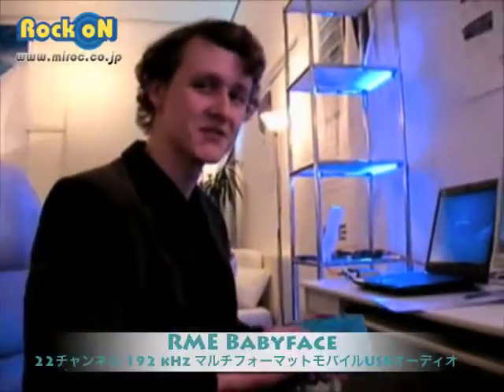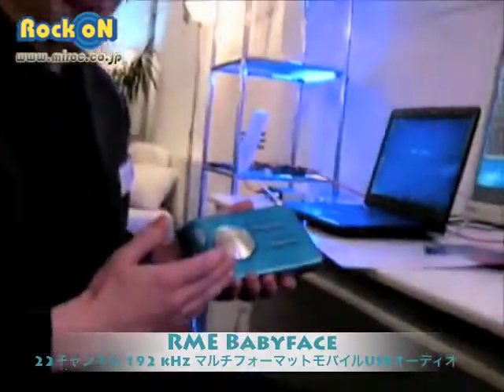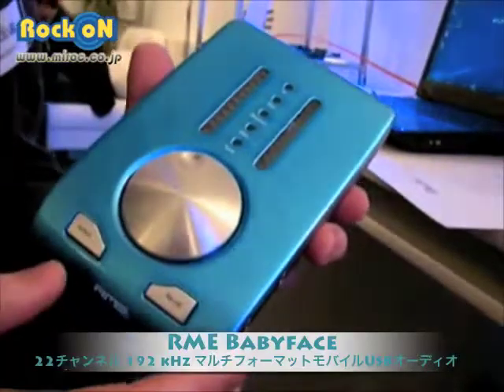I'm Max from Audio AT with the distribution of RME. I'm showing you our new device, the RME Babyface. It is a prototype you see here, and the color will be a little bit different.